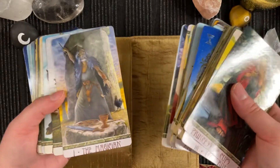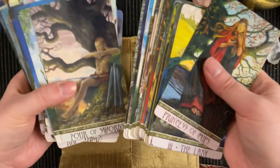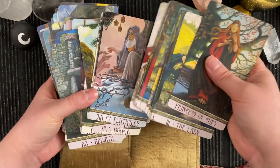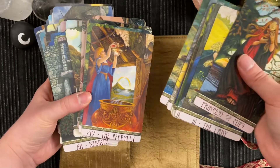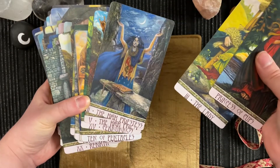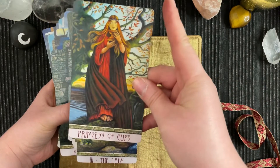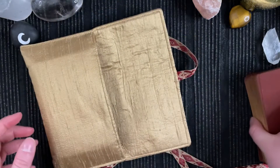This deck is also trimmed — with this deck it was just too big for my hands with the borders. And I feel like I love this artwork so much more now when the borders are cut off. This is just one of my favourite cards — I love this card so much.